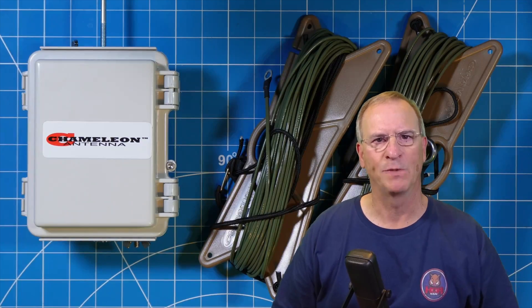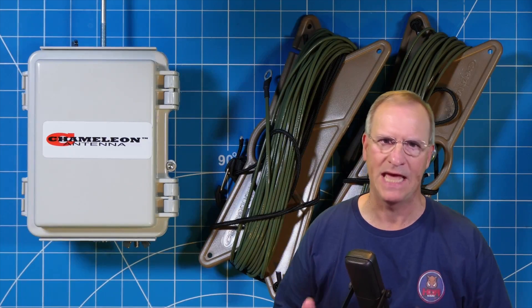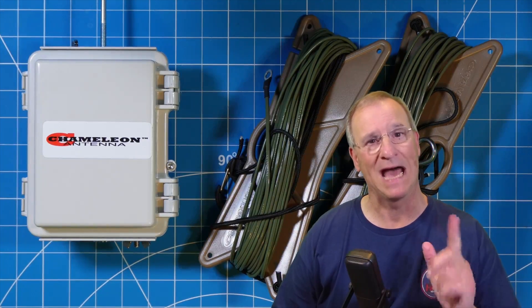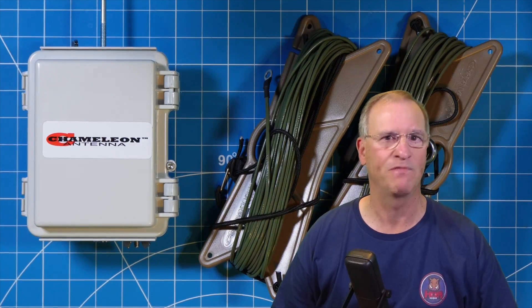I hope to never find myself in an emergency situation where I need an Envis antenna for communication. But if I do, now I have a reliable one in the arsenal, ready to go. I hope you found this useful, friend — I'll talk to you soon.